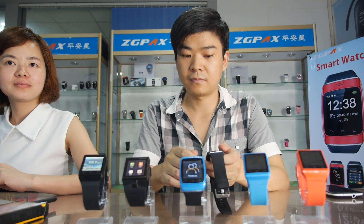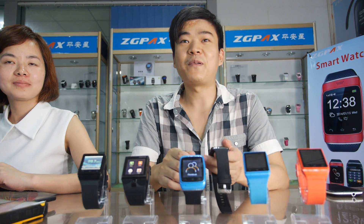We are here at Ziggy Pax. And who are you? My name is Andy. So you make smartwatches? Yeah, we are a professional factory, the earliest factory in China.